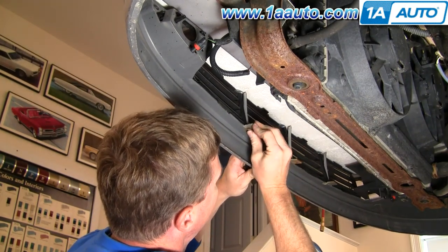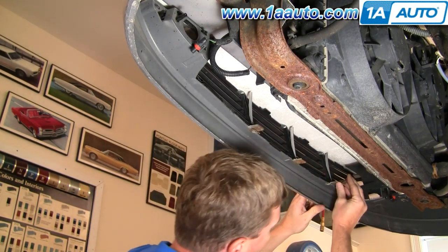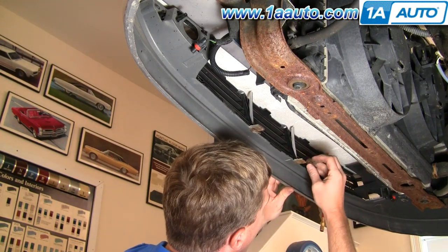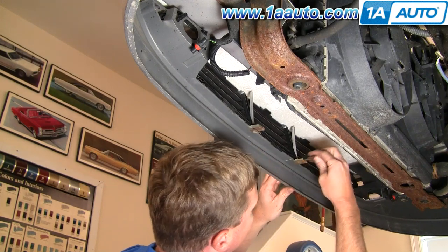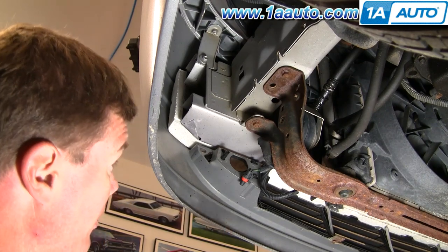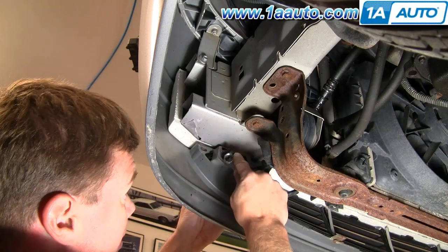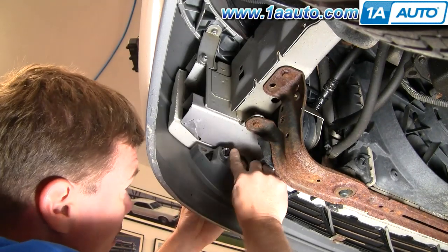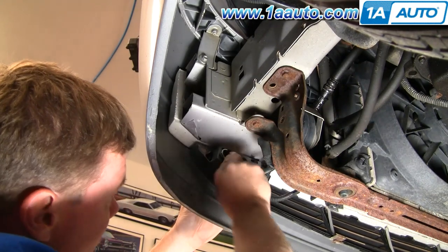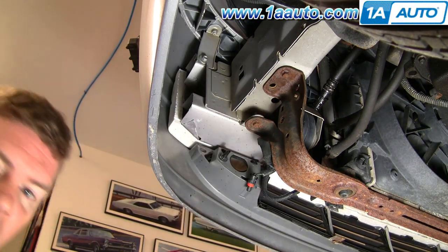I'm going to put these clips on to hold it in place. Now reinstall these speed nuts — put them on, and as you're tightening them, hold the grille and push the nut on as you tighten it up. Repeat for the other side.